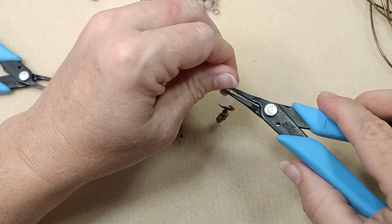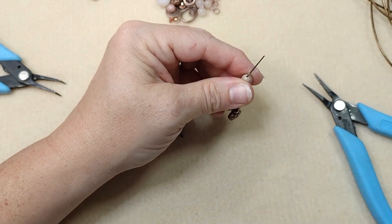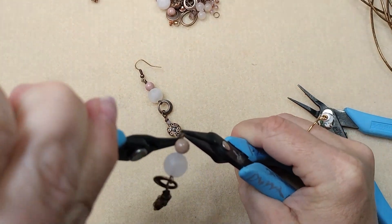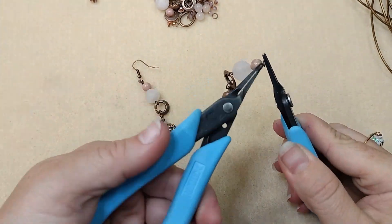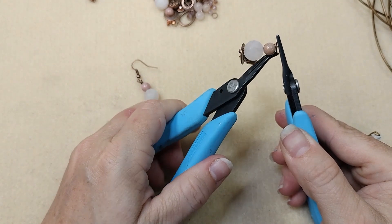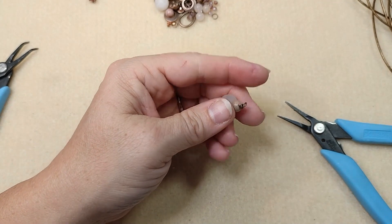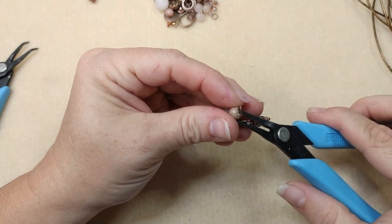We're going to make another wrapped loop. Bend this 90 degrees, come up and over, rotate up, come under. If your beads are tight, you have to grab your pliers and pull that under, then grab this loop and wrap around a couple of times. Trim this right off — tuck this under.